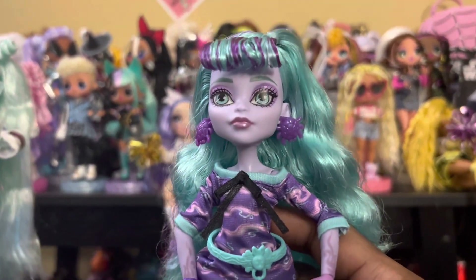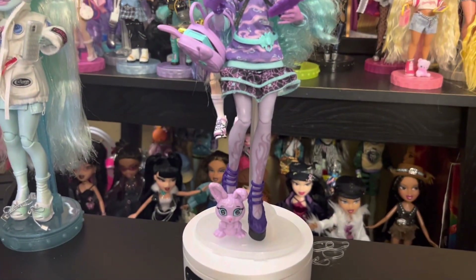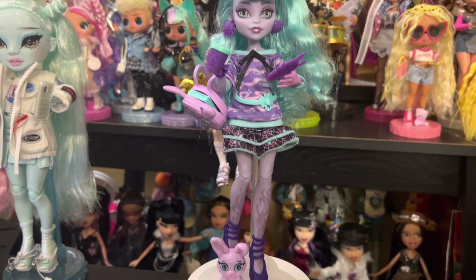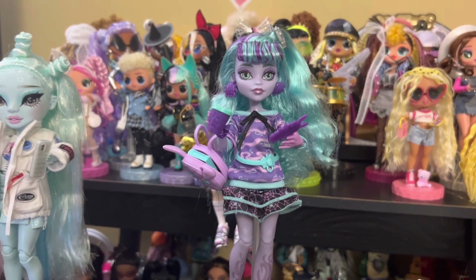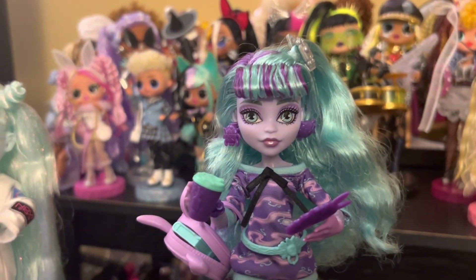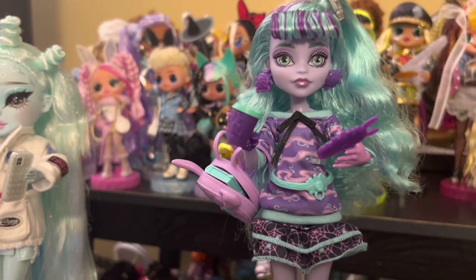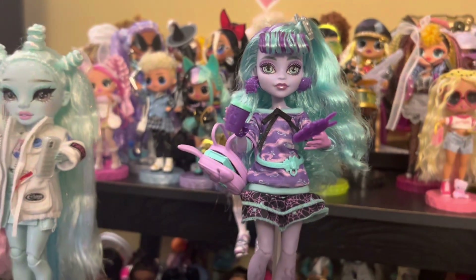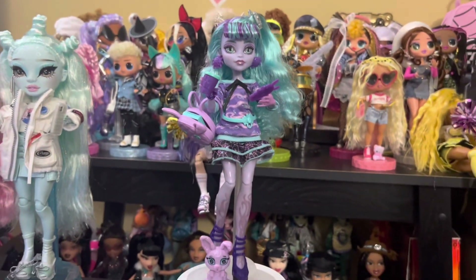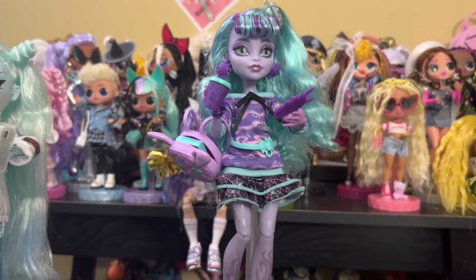Let's get Twyla set up with her phone and finish this up. That is Twyla — we have her all set up and ready for class. She has her phone, her drink, and her talisman book in her bag. I did go ahead and put the hair clip in her hair. That's how she looks without her sleepover hat. I think she looks really good. Let me know in the comments. As always, peace and love.